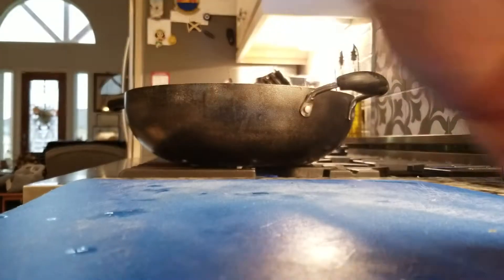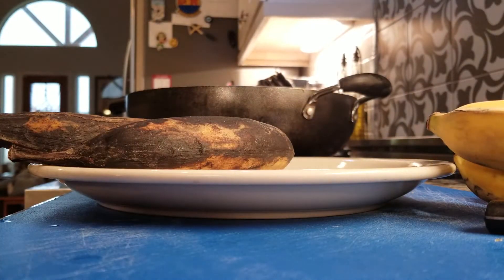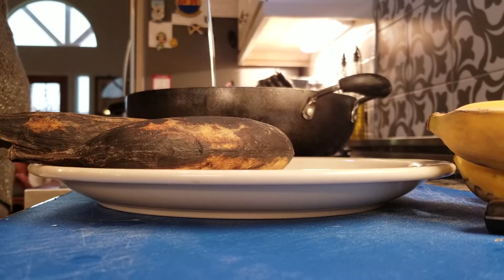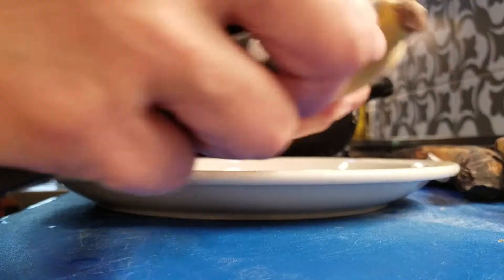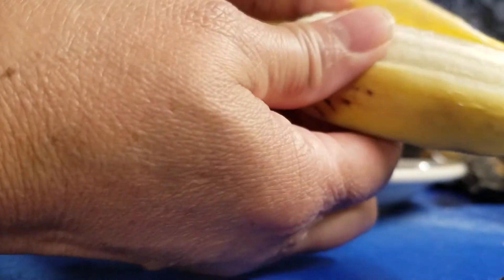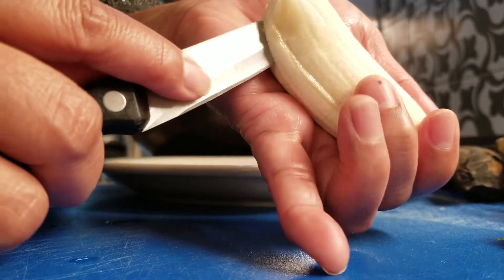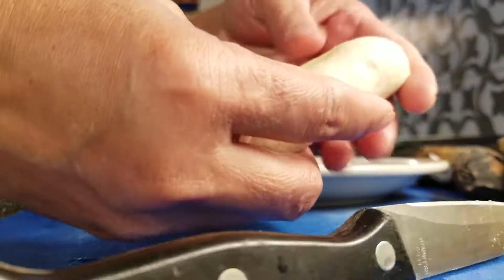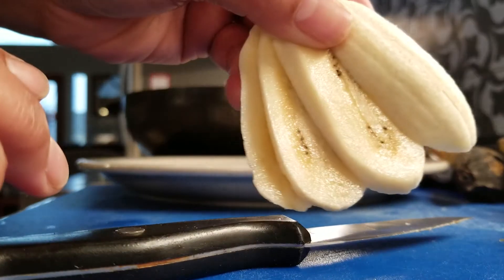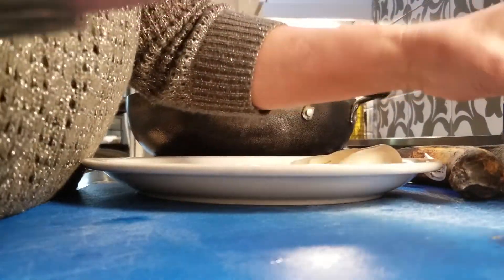The stove is already on and I'm adding oil for frying — just a little bit, I don't want to waste too much. Now to peel the banana: just peel it like that, then be careful with your hand — don't cut it all the way through. You can get about three or four slices in a fan shape. That's why it's called fan-fried banana fritters!